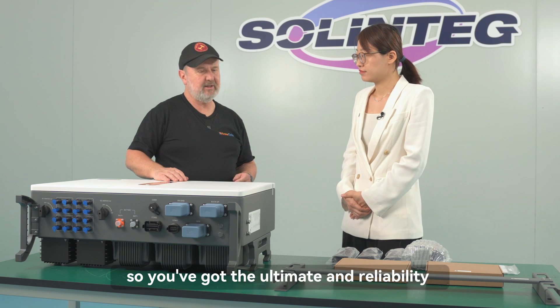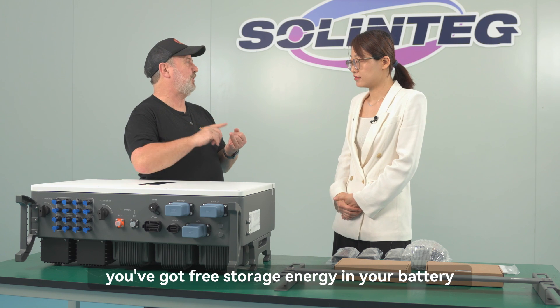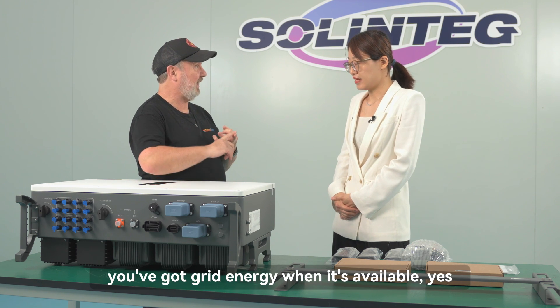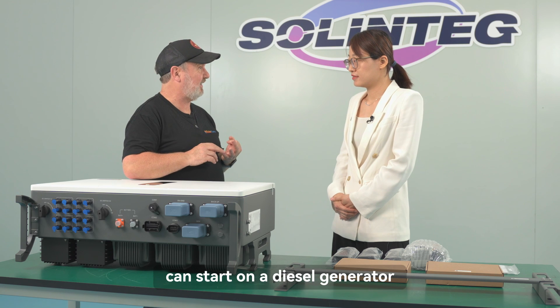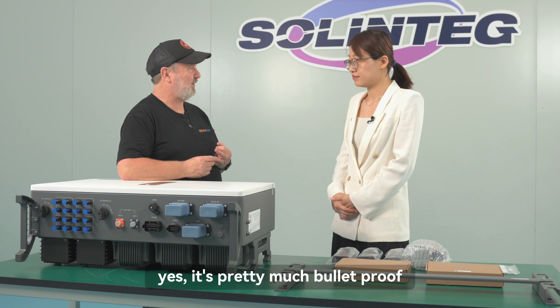So you've got the ultimate in reliability: free energy from solar, free stored energy in your battery, grid energy when available, and if all of those fail, you can start a diesel generator and still run your loads. It's pretty much bulletproof.